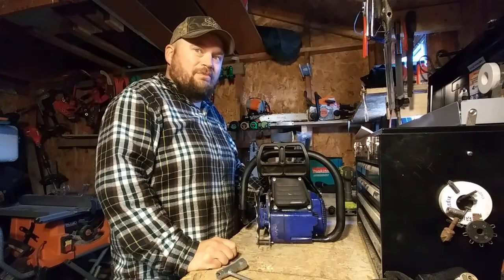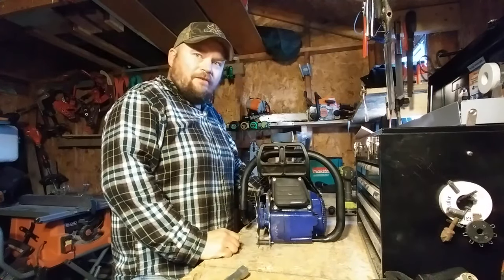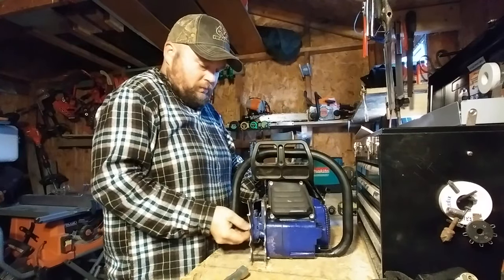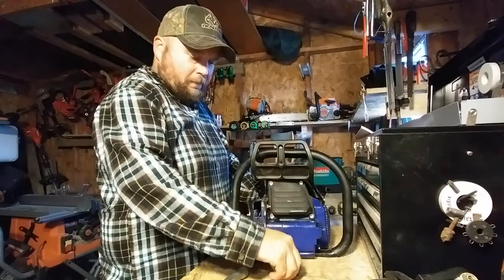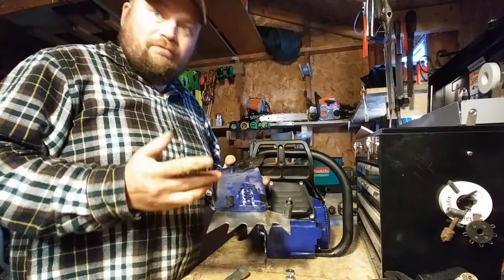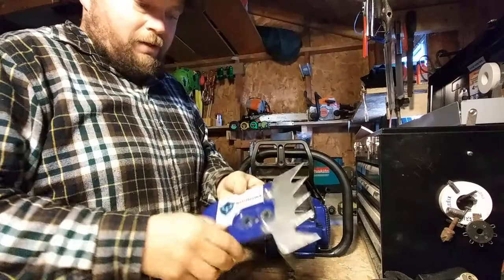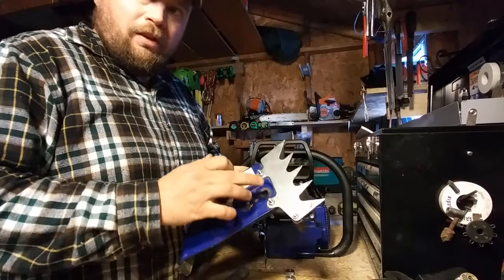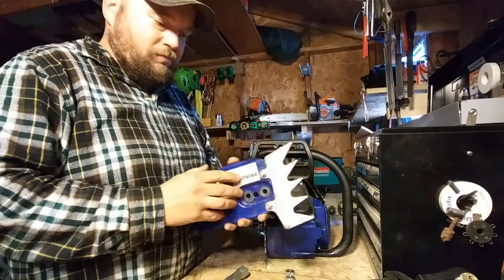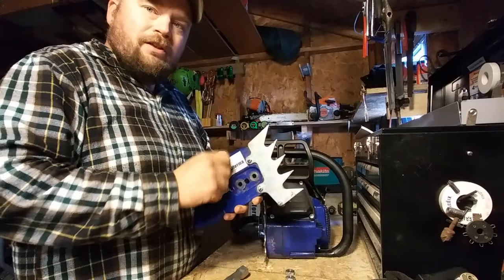I can't really complain too much for what has happened or gone wrong with this saw. We'll take the side cover off and kind of start there. Nothing really went wrong with the side cover, just something I want to cover. Two wear pads for the chain and two bolts. I've seen a lot of people run their bolts to the inside with a nut underneath the wear pads. I did it a little different — I ran the bolts from the inside out so the nuts are on the outside, so if they loosen up you can see it right away.